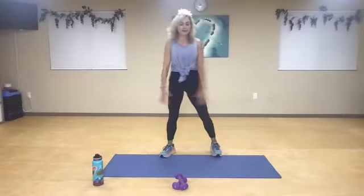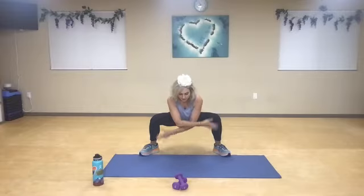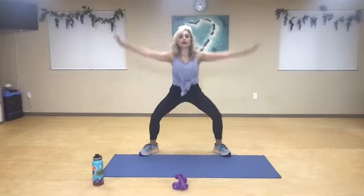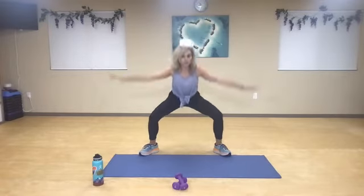So big breath in, you guys. Open — spread your wings. Sink and sweep, and open. Inhale, exhale. We're going to come to a plank move.